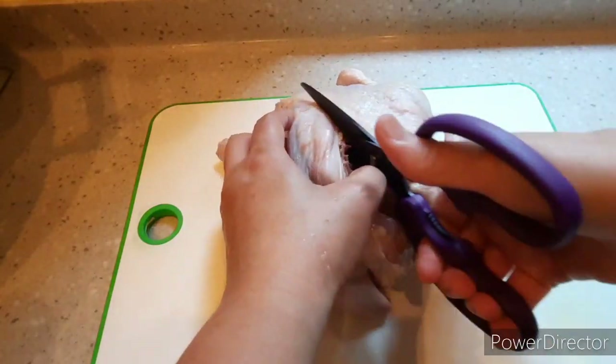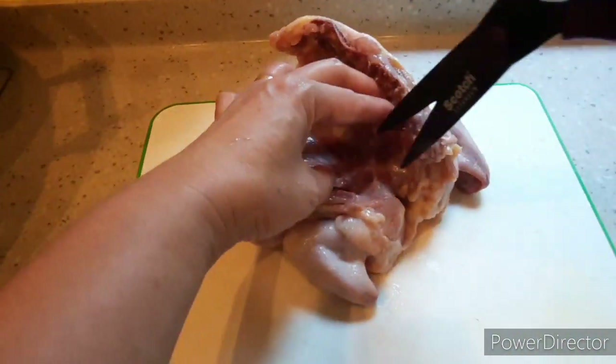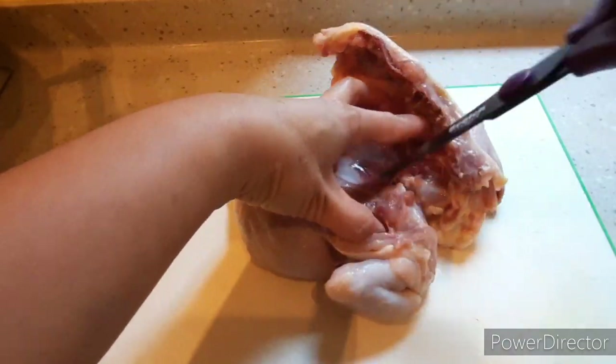And then I'll cut open the back to flatten it out so it cooks more easily. But you can also cut it into pieces — just cut down the center to make the chicken flat.